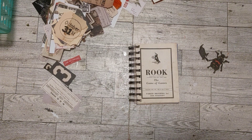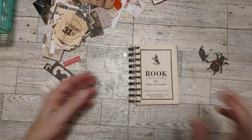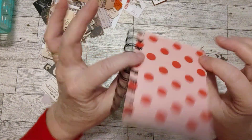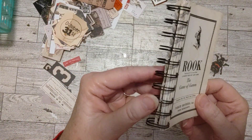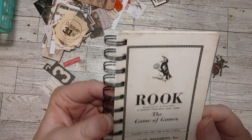Hello my friends, how's everyone doing today? Welcome to my channel. I'm Sherry and I'm here today to have a little fun with this little booklet I made out of a Rook game instruction booklet.